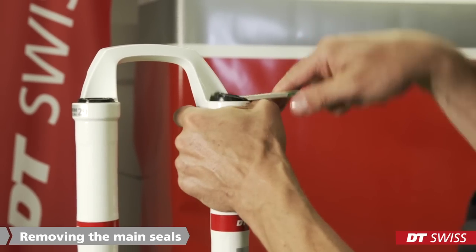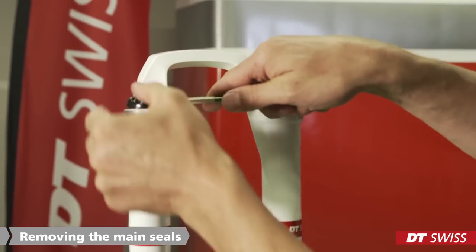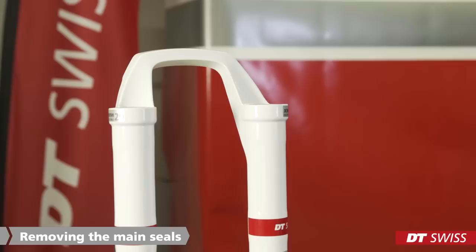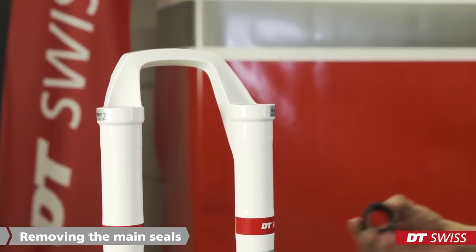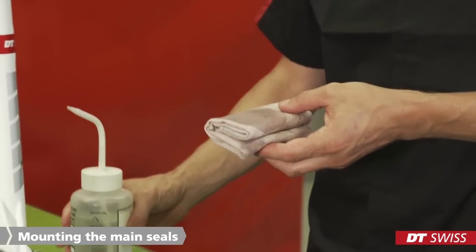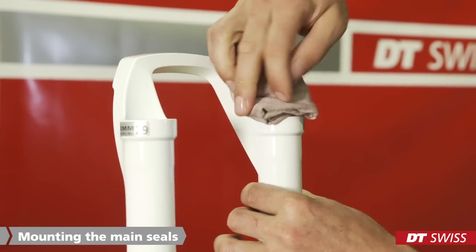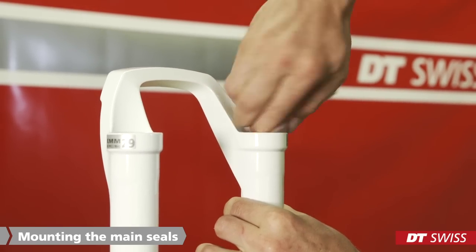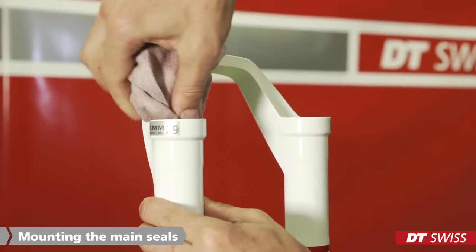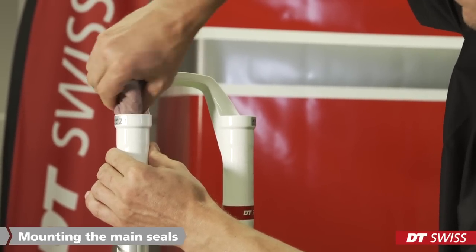Next we can remove the main seals. It is best to use the tire lever. Main seals should be replaced at least once a year. If the seals are worn out or damaged, they should be replaced. After cleaning the lowers, we have to carefully degrease the seat of the main seals before we can place the new ones. We recommend using Swiss Clean degreaser. In any case, no aggressive degreaser or cleaner should be used.